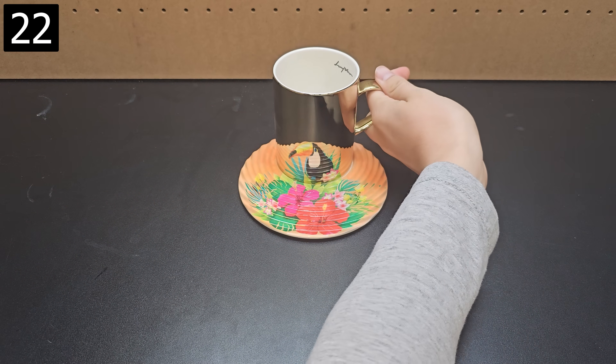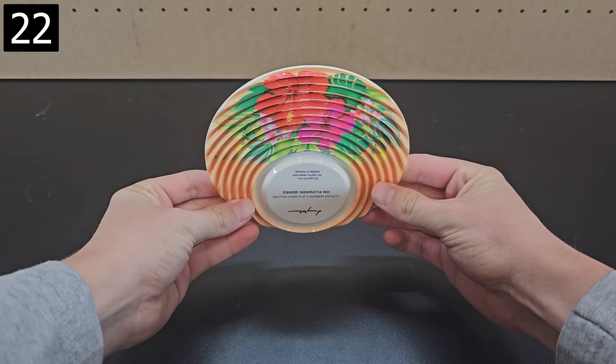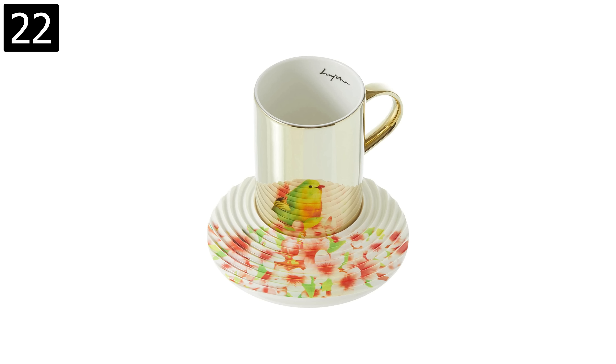Next is this toucan reflective mug, which is similar to the moving horse mug shown before. The image isn't on the mug but rather reflected from the wavy ridges on the saucer, and there are different ones to choose from.